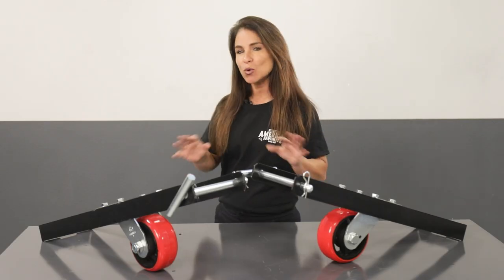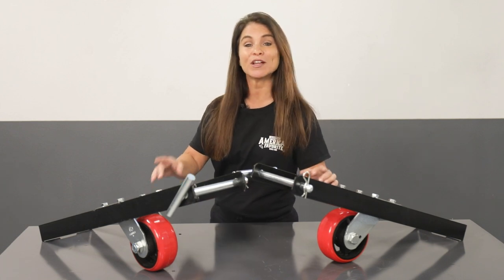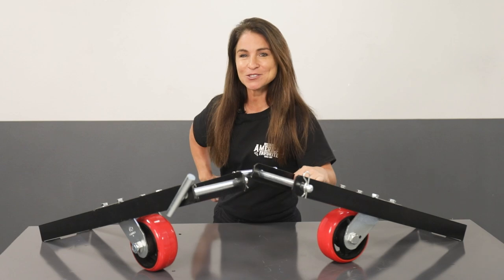The heavy-duty wheel kit is quick and easy to install. As a matter of fact, it's so safe and simple that just one person can do it. Check it out for yourself — take it away, Doris.